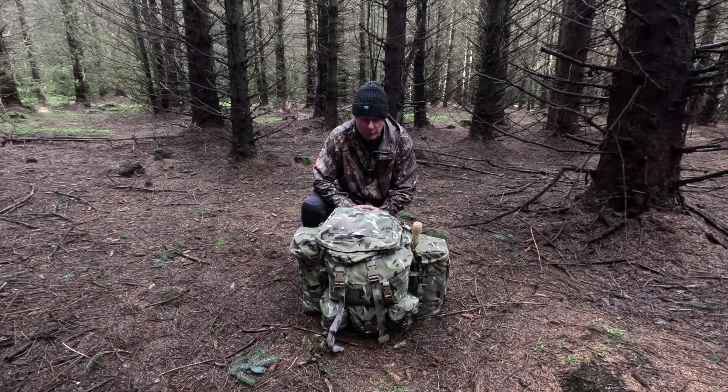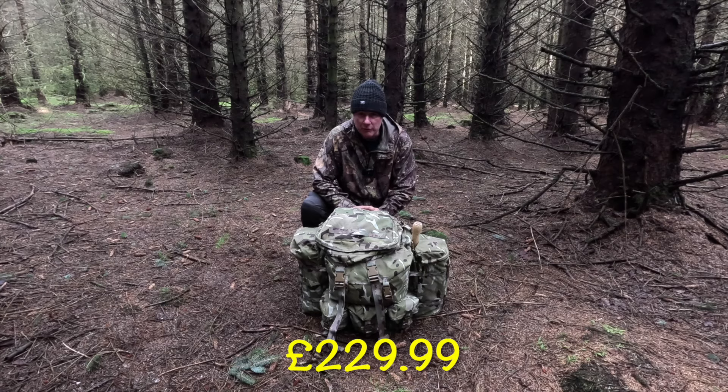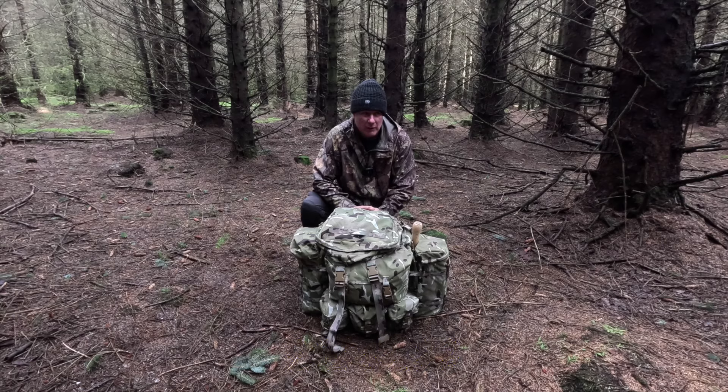There's not many negatives to be quite honest, but for what you're paying - about £226 I think it is for this Bergen - the original price was up near the £350 to £400 mark. So it's a sturdy Bergen, it's a big beast. You can fit a lot of kit in it. So let's take a quick look and see what it's like.